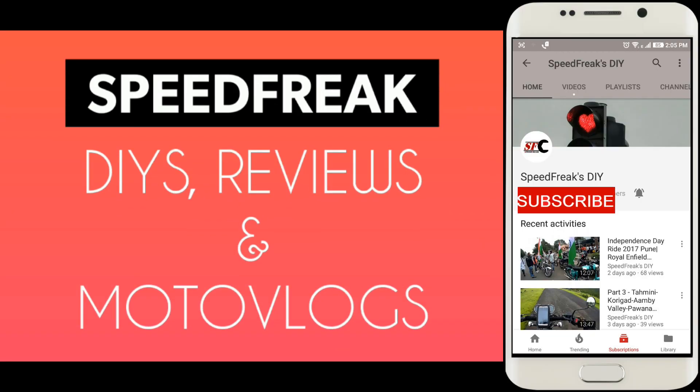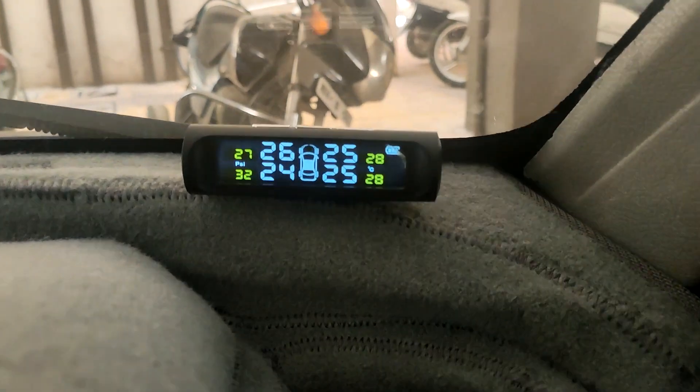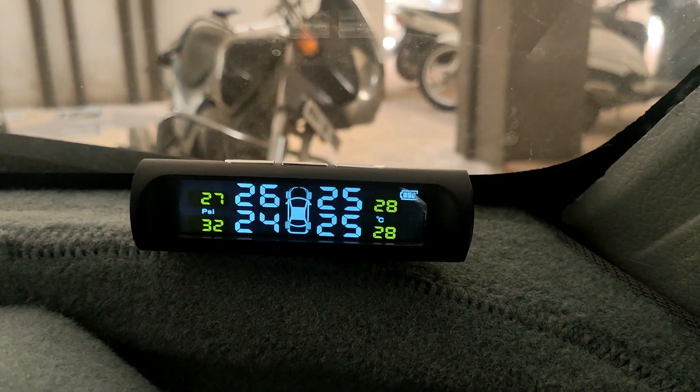Please click on the subscribe button for more videos and the bell icon for notifications. Hello YouTube, this is Pete Freak and today I'm going to show you the tire pressure monitoring system, also called TPMS.